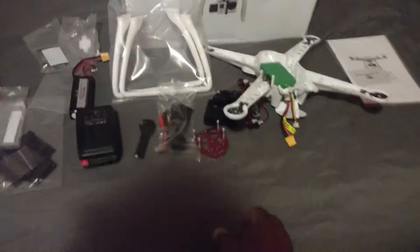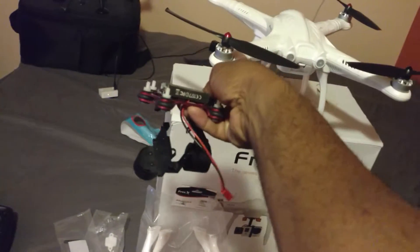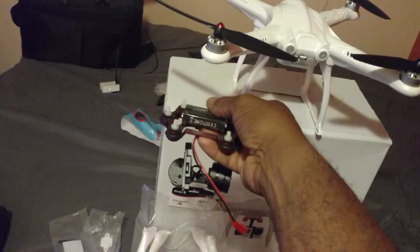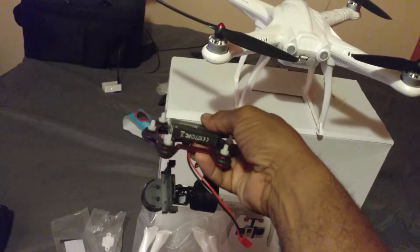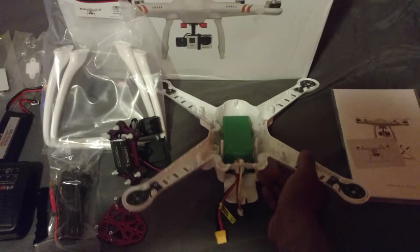It even came with a gimbal, and the gimbal is not cheap. It's better than the $60 one I bought on Amazon — looks like really good quality, good circuit board. From the videos I've seen, it seemed pretty stable, not a lot of jello.